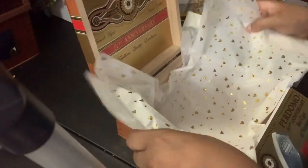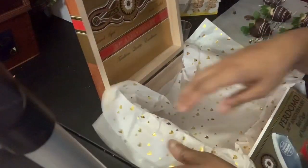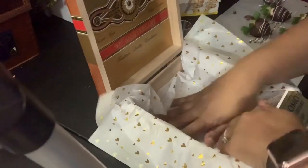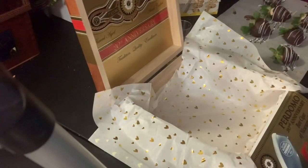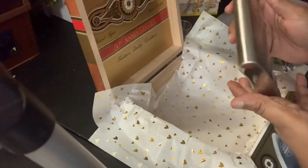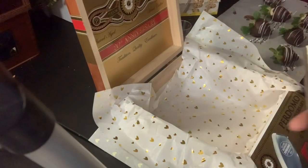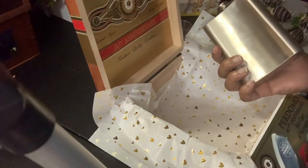I fold the paper in half to double it and I make sure that there is a bit left over to hang over the outside. The reason I do that is because when my husband opens the box, I want him to be able to open the paper as well — it just adds to the excitement. Once that is done, I take a flask that you can buy off Amazon or from Walmart.com. I had his engraved, but of course you don't have to. I place it in the bottom of the box.